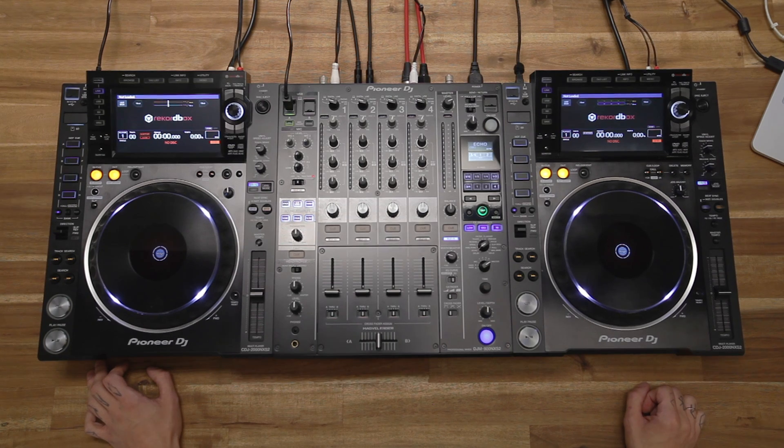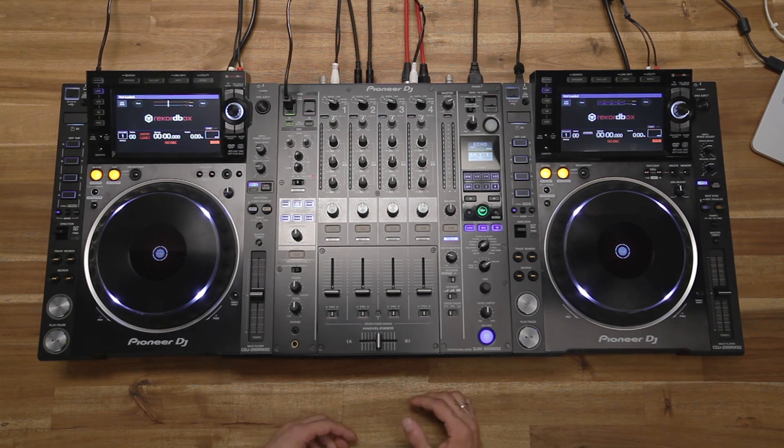Hey, this is Eric from Native Instruments. With the latest Traktor 2.11 update, we now support Pioneer's CDJ-2000 Nexus 2 in Advanced HID mode. This means you can control Traktor directly from a CDJ and have access to your whole Traktor library.